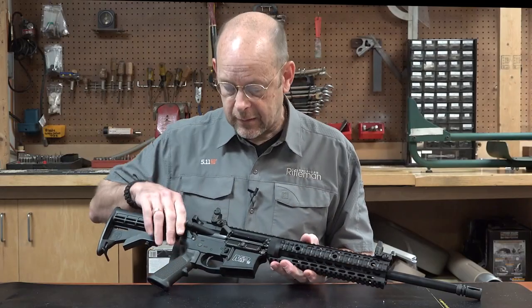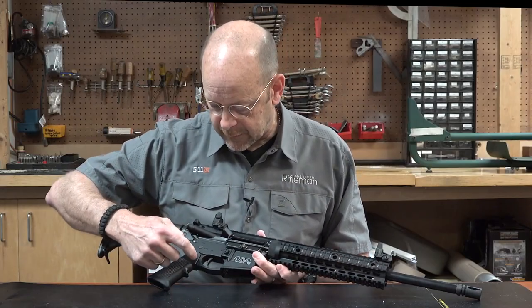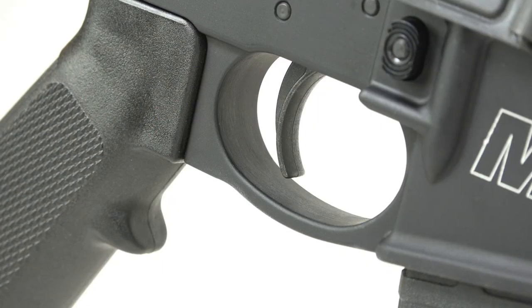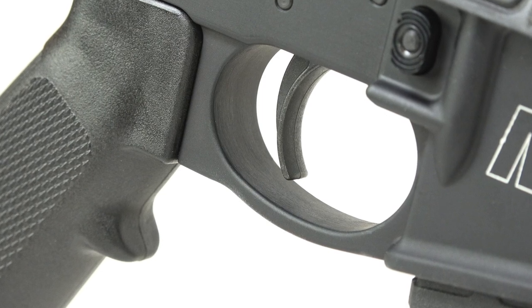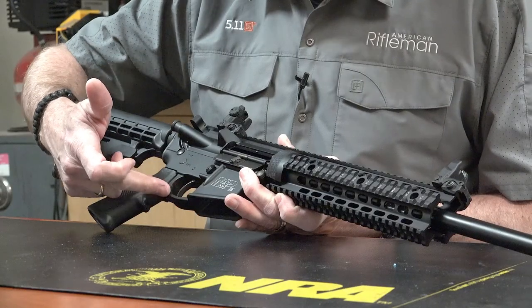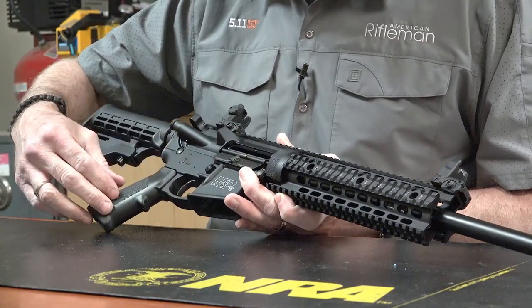One feature Smith & Wesson does that a lot of companies don't is that the lower on this gun has an integrally forged trigger guard — there's nothing really to go wrong there. It makes for a cleaner appearance and, because of the shape of the trigger guard, gives plenty of room for a gloved hand in the trigger area.